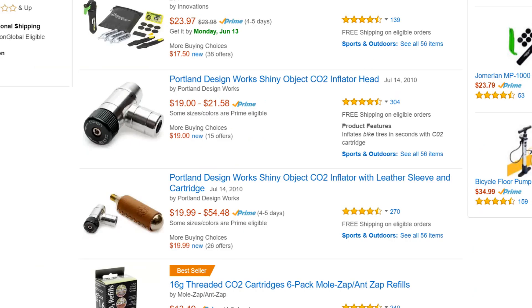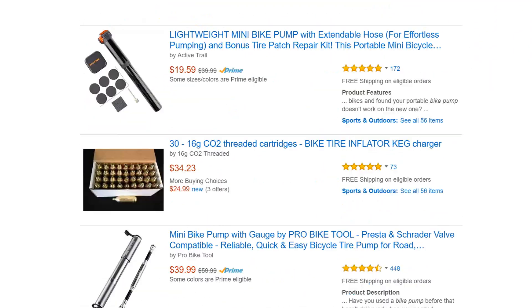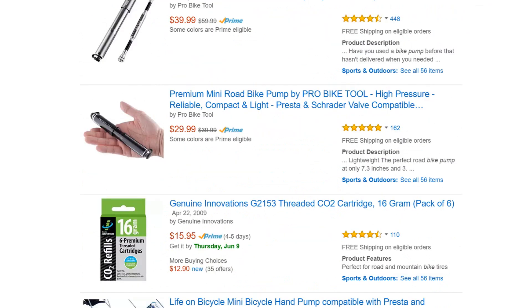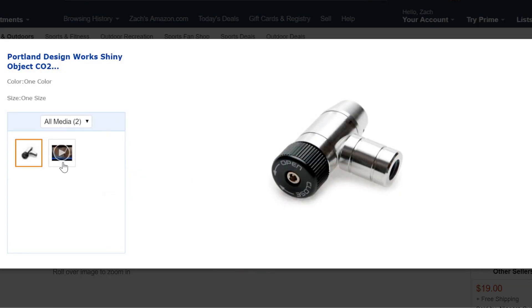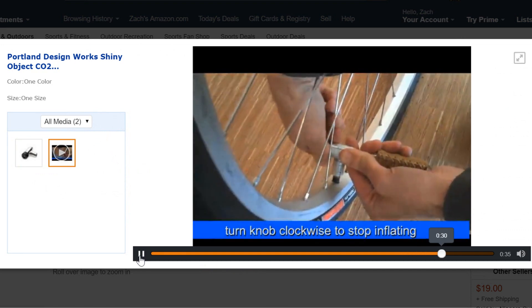The third option for pumps are the CO2 cartridge pumps. These are in the long run the most expensive, but they are also very portable, they inflate to the correct PSI, and they inflate really quickly. The pump itself will cost around $20, and the cartridges will vary in price depending on where you look. So do your research and buy the pump that is appropriate for your needs and your budget. Depending on what type of pump you choose, a quality flat repair kit will cost around $25 to $50.